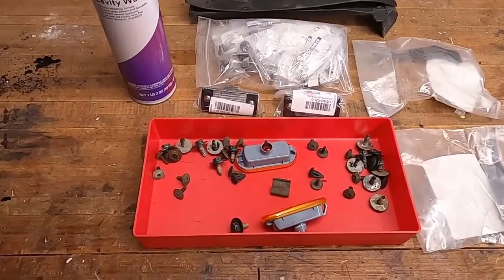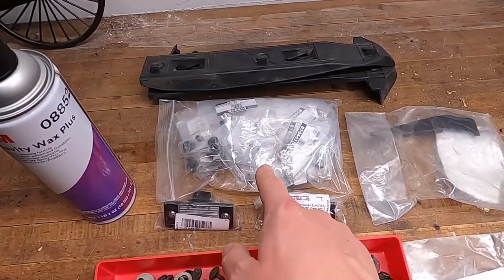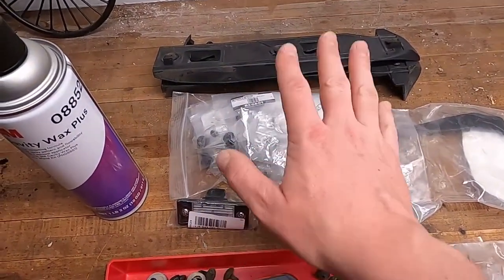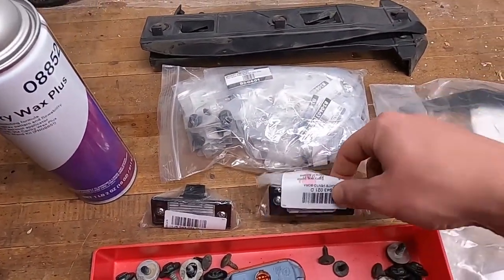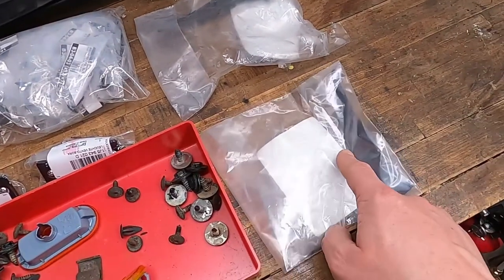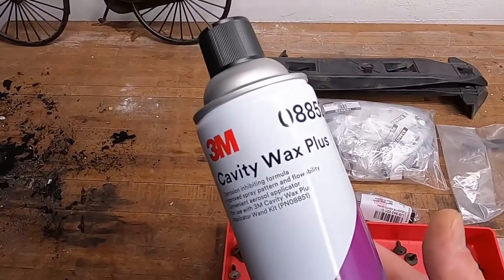Because I'm in here doing all this new stuff anyway, I'm getting rid of the old fender liner hardware. I picked up new fender liners — they sell a bag that has all the fender liner hardware you need, so I have a new bag of hardware. I have new lights for the hatch because those were cracked and old. I have new little fender trim pieces. And lastly, some cavity wax.